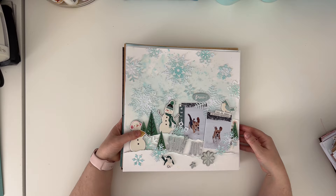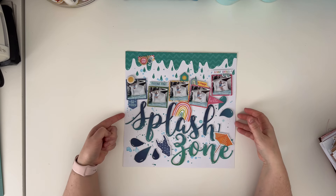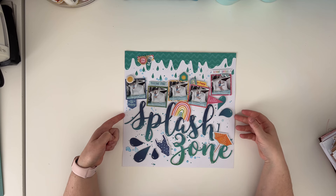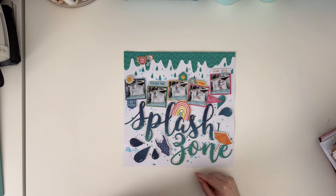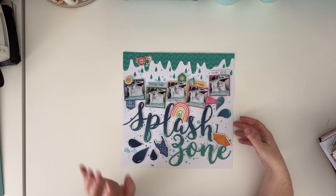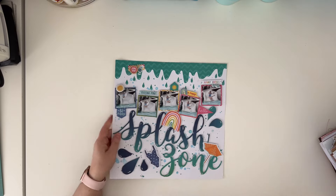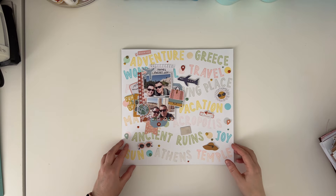This one was made with Cocoa Vanilla Studio Sunkissed collection, and I did some die cutting for the title using my Silhouette Cameo, with five pictures of my daughter on a slide. This next page I really, really like - I don't know, it's about the colors and the memories.